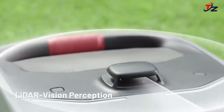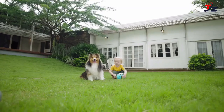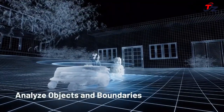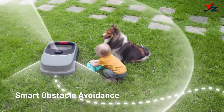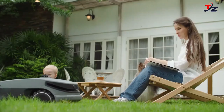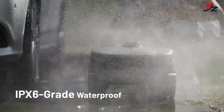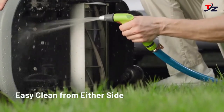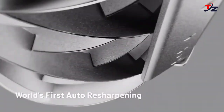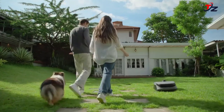Unlike rotary mowers that violently chop grass with blunt blades, the OSA R1's reel blade mimics a scissor-like action that reduces stress on grass plants, prevents fraying, and encourages lush growth. With a cutting height of 0.8 to 4.0 inches (20mm to 101mm), achieving a final grass height of 0.75 to 3.3 inches (13mm to 84mm), the R1 achieves a low, clean cut perfect for that golf course style finish.